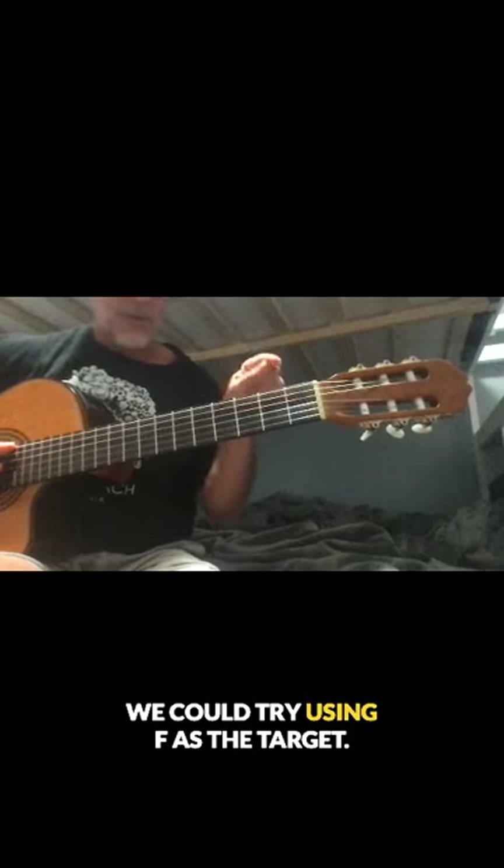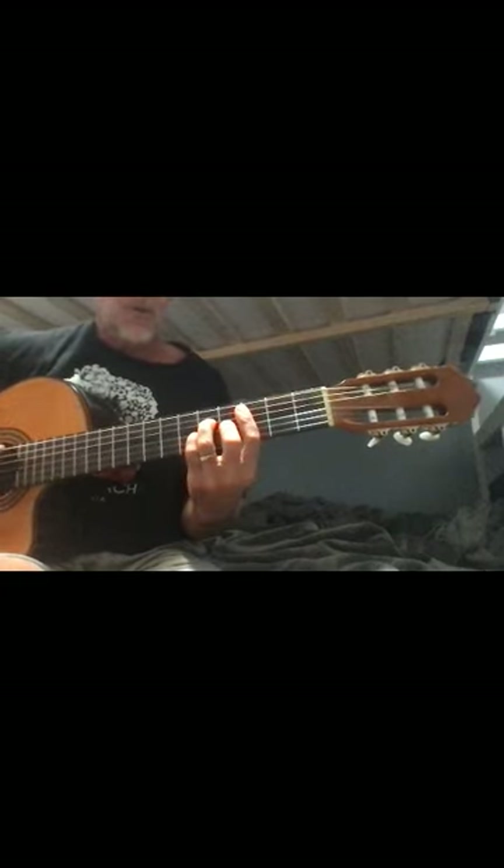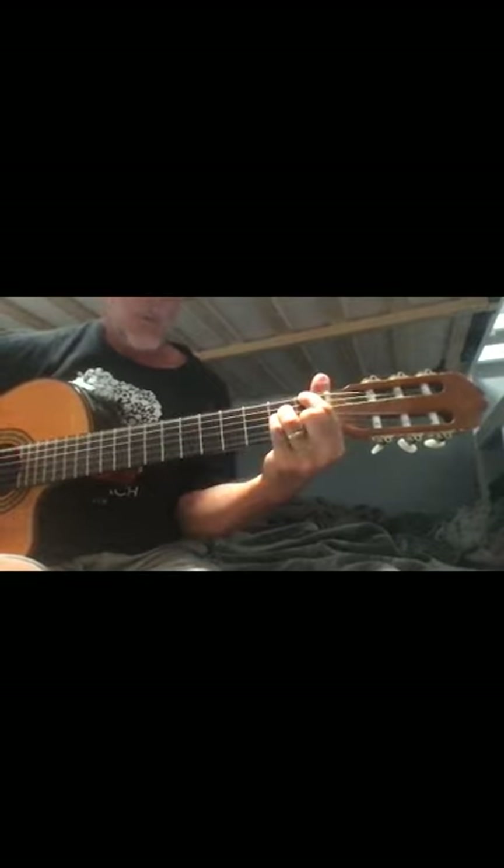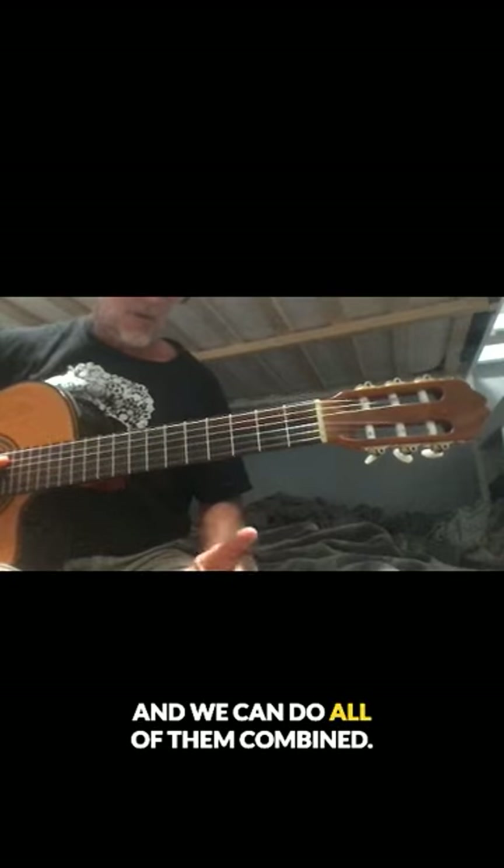We could try using F as the target, and we can do all of them combined.